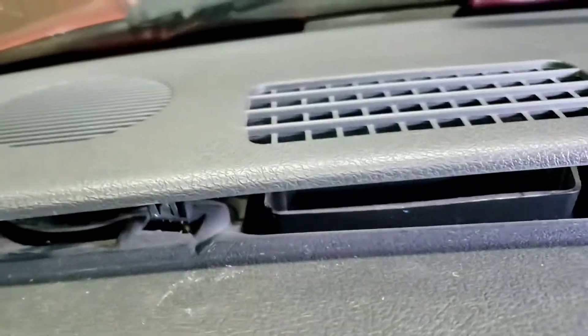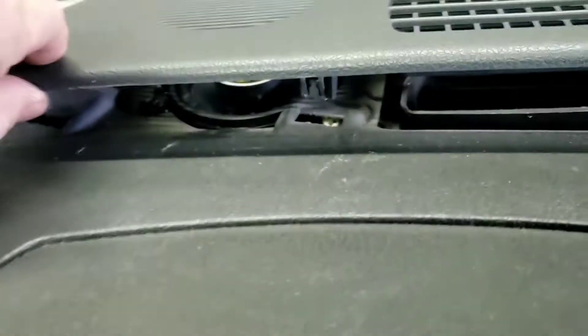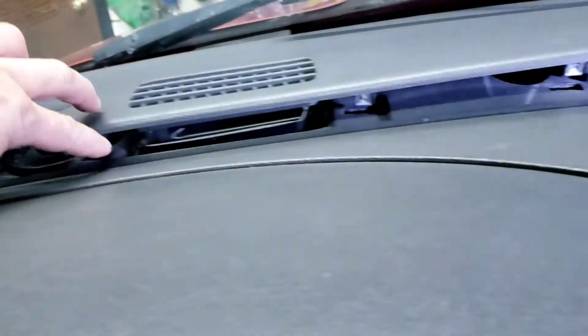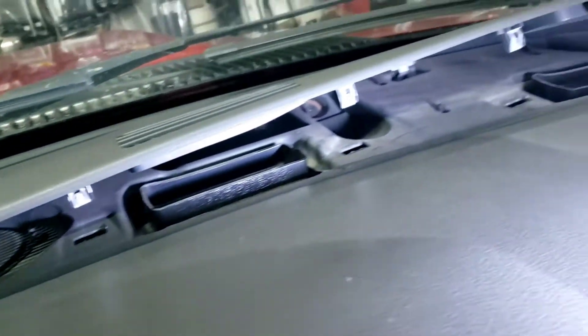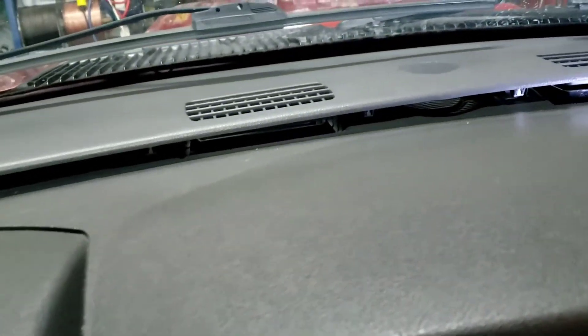Use anything soft or a flathead, but be careful not to damage the plastic. Basically pop it up like this — there are about eight clips total. You just pop them one at a time, all the way around, like that.